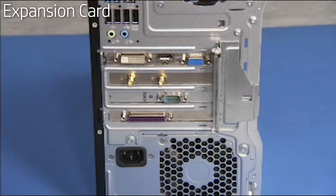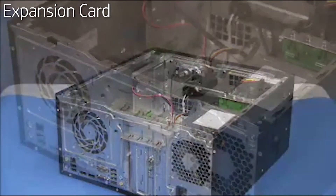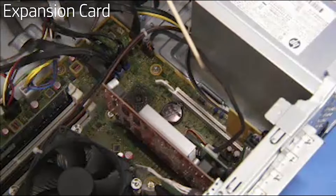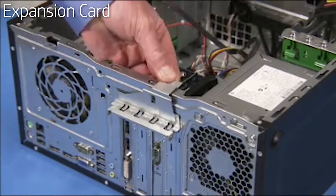To remove an expansion card if present in the unit, first remove the access panel. Remove any external connectors from the expansion card such as wireless antennas. Detach any internal connectors to other system components. Lift the latch for the expansion card's retaining bracket and swing the bracket out.